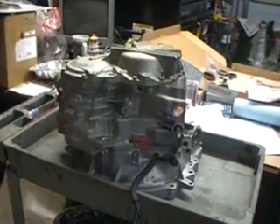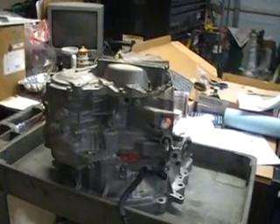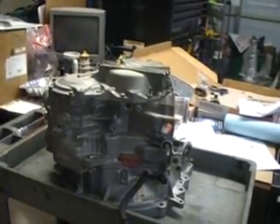We have an Asian Warner 5551SN that is already almost completely built. The unit is assembled with all the internal components and what we're going to work on now is the main control valve body.